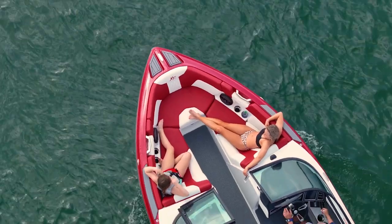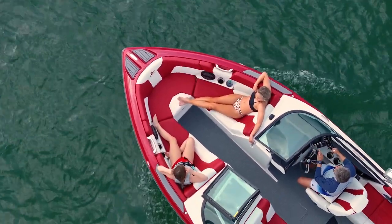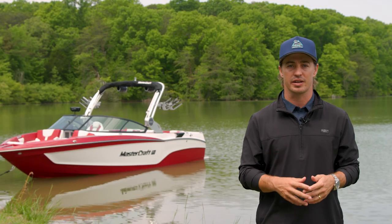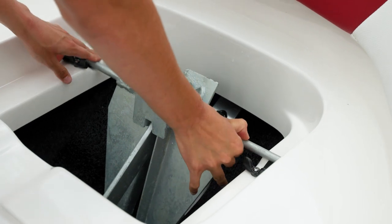The X-T23 provides a traditional bow design with plenty of lounging room. An open walkway leads into the bow, and we also offer a filler cushion if playpen seating works best for your family's lifestyle. There's plentiful bow storage and dedicated anchor storage on centerline.